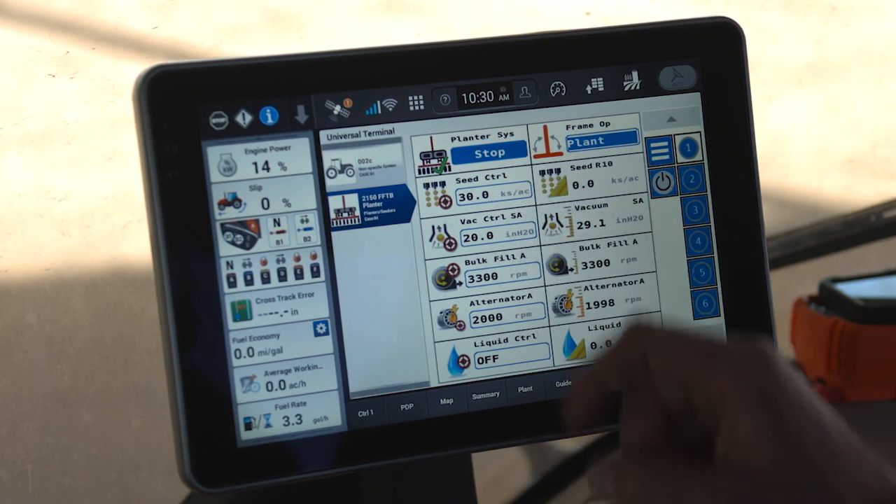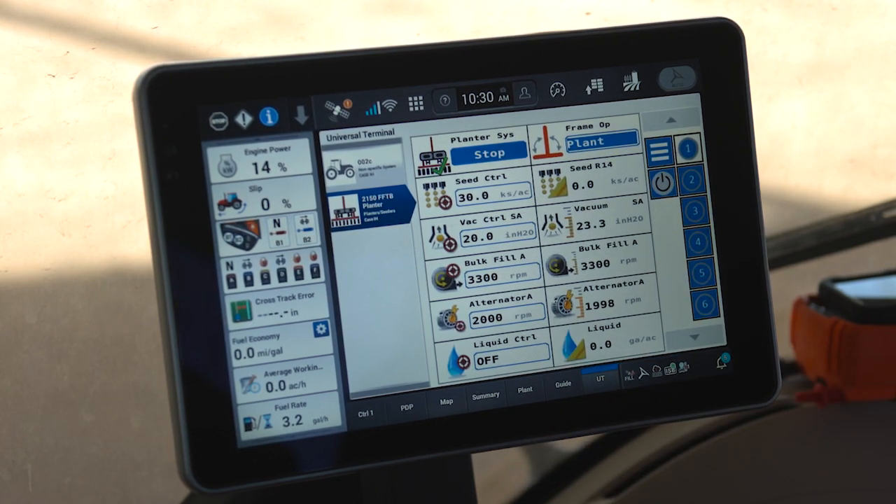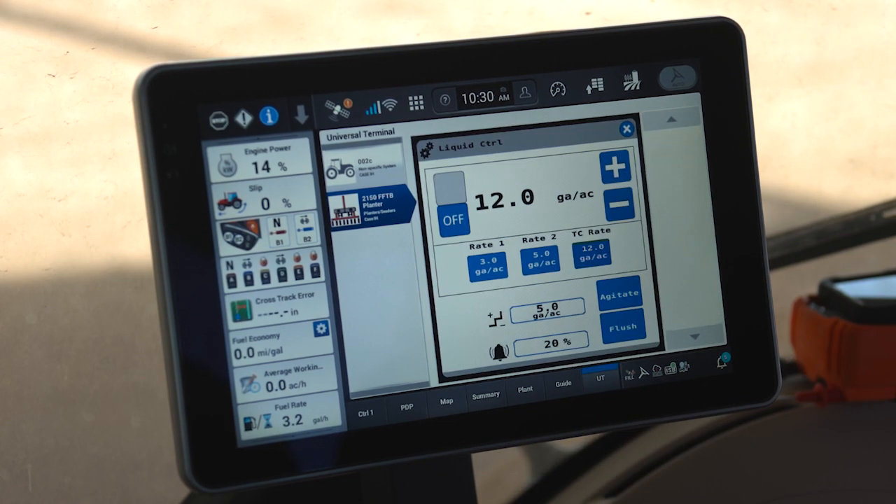However, with planter system start, the liquid fertilizer system did not start. We don't know if you have fertilizer in the tank or if you're going to be utilizing fertilizer, so we make you activate that function manually.